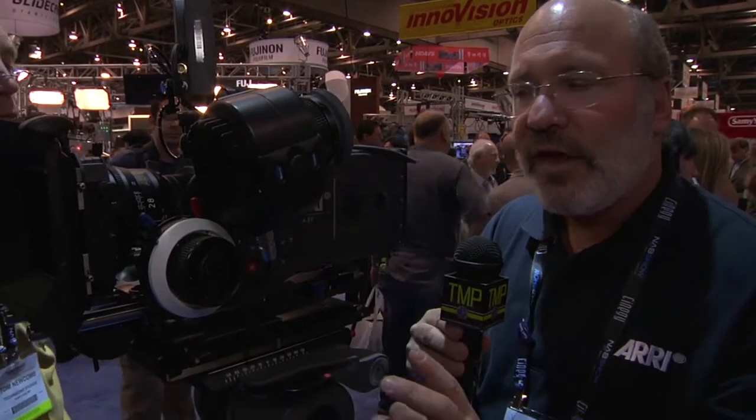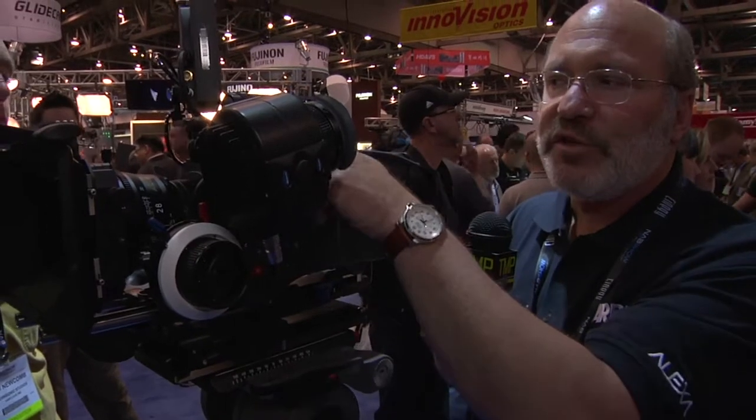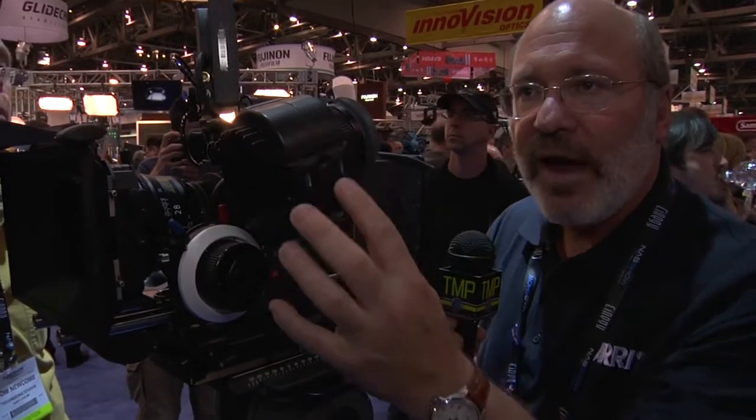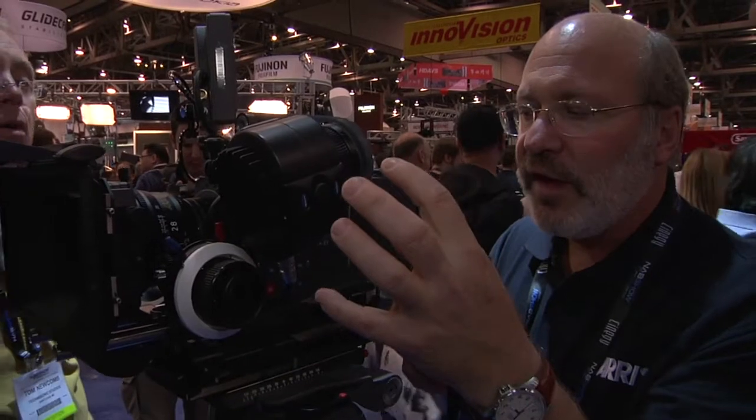The camera as it stands now is pretty close to what we're going to see as a finished product. The buttons are in about the same area, the form factor is the same, but some of the cosmetics will change. We're changing the viewfinder mount to make it a little more ergonomic. The idea with the viewfinder is you can move it forward and backwards, you can tilt it, and you can move it farther and closer from the camera.